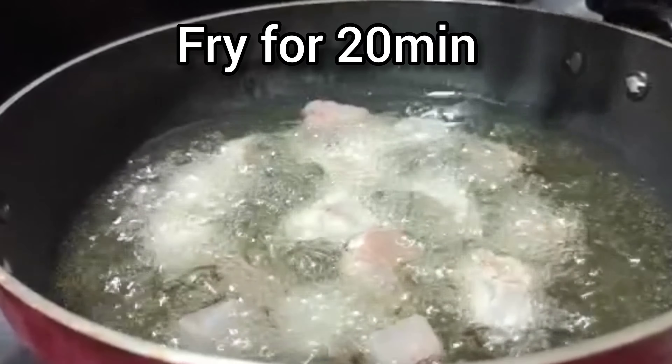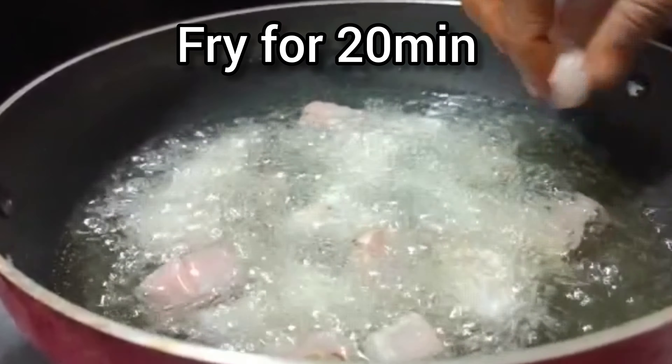Welcome to Sangeeta's Kitchen. Today we are preparing fish pickle, along with chicken and mutton.